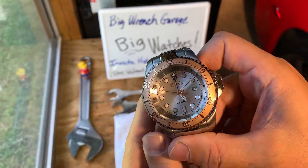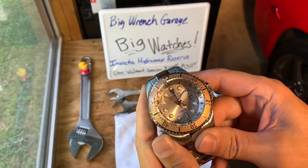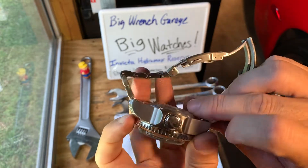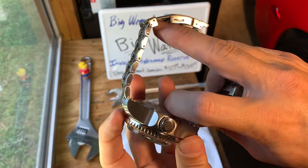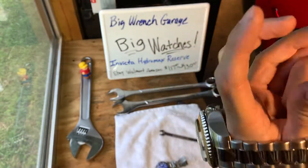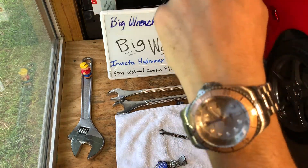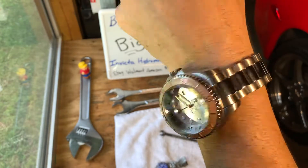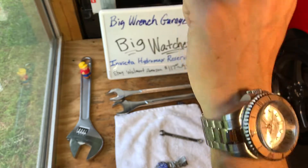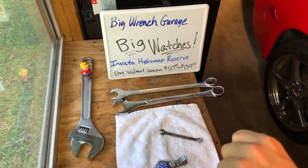The face is pretty good. If you're a guy like me that likes big tools, big trucks, big cars, big engines — you're gonna like a big watch. Get you an Invicta Hydromax Reserve. Guaranteed everybody will notice, and no one will have a bigger or heavier watch than this. If you have a small wrist it's gonna be tough to wear — I have a pretty large wrist.